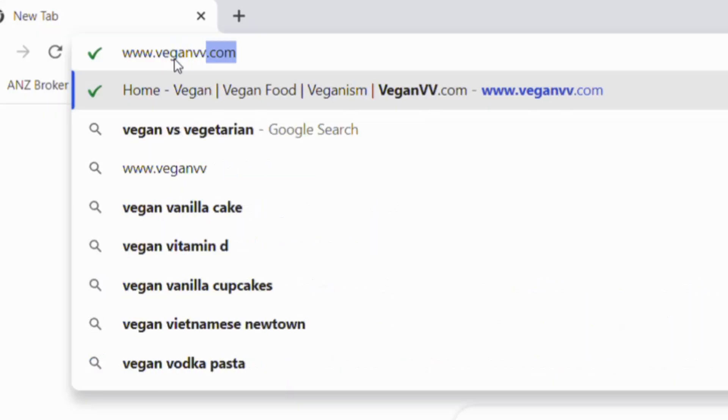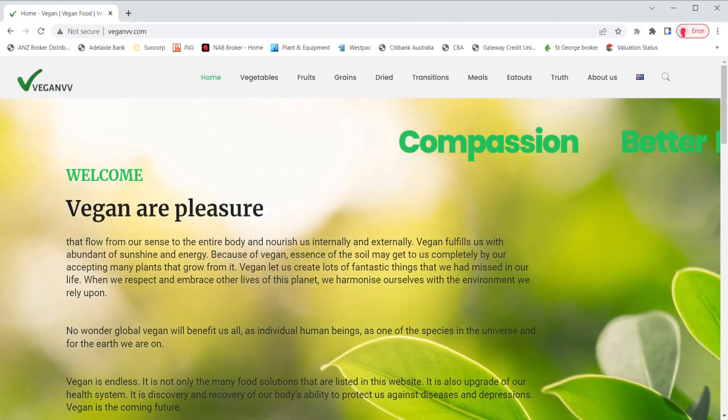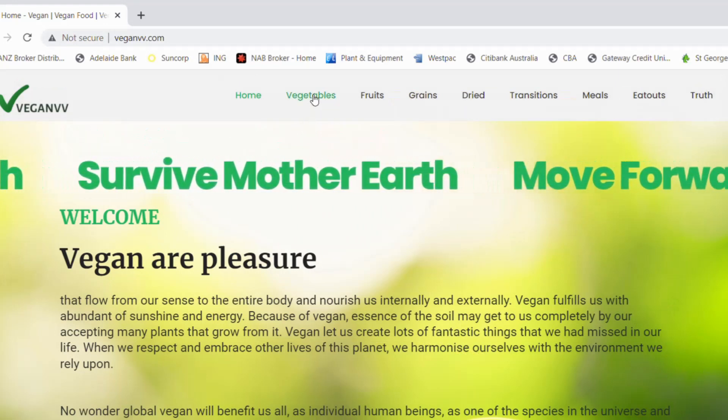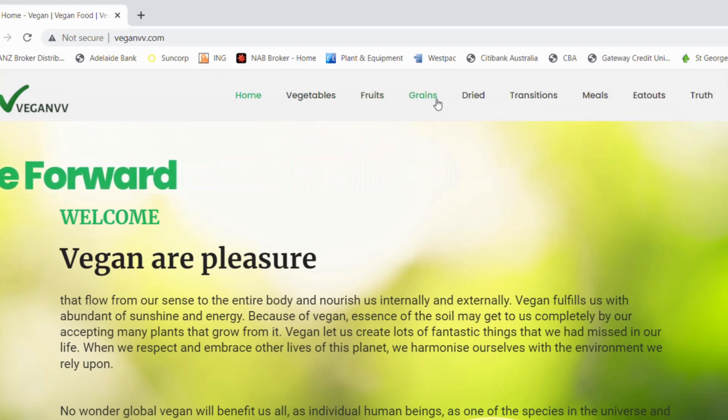Hope this quick guide may help you easily find the information on VeganVV.com. VeganVV classifies plants into 4 categories: vegetables, fruits, grains and dried.